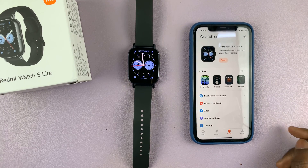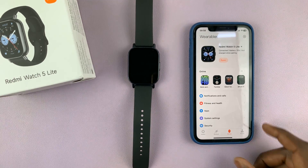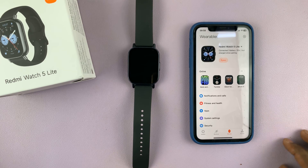That's basically how to pair the Redmi Watch 5 to your iPhone. If you have any questions or comments, leave them down in the comment section below the video. Thank you for watching. Take care and God bless.